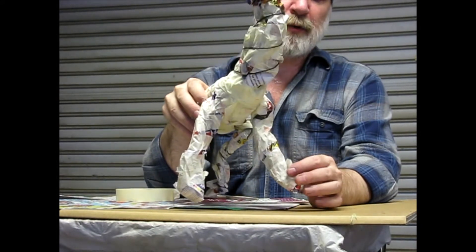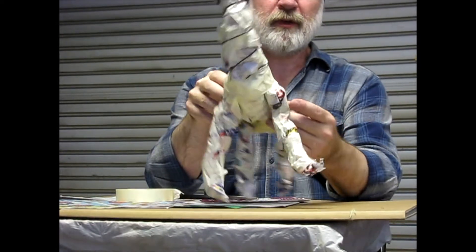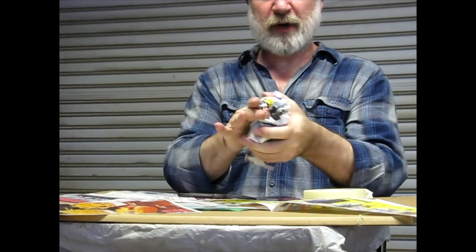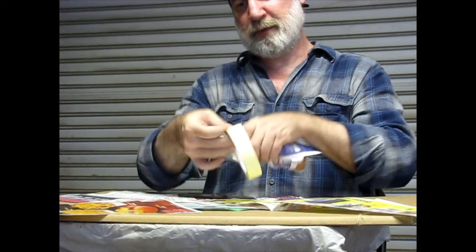But when I give these demos, people mostly request that I do some kind of an animal. So this is kind of an example of where we're headed with it. I'll show you how to do it. Usually I'll start out with a body form, for example.